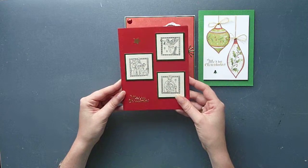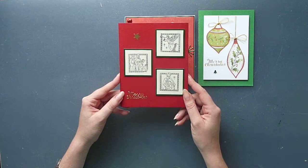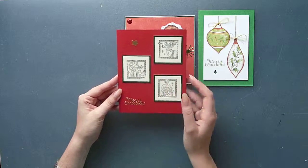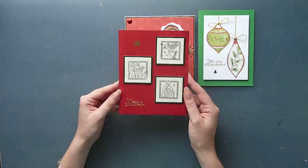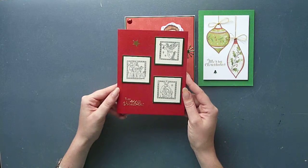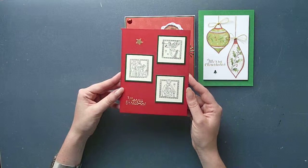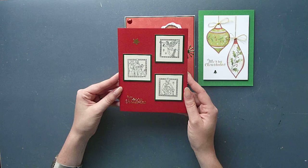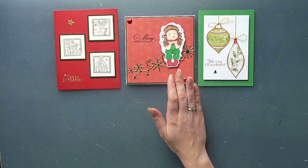Card number three is even simpler — it features stamps that I got last year and completely forgot about. So thank you very much Peggy for the challenge; you made me remember stamps I've never used before. There are actually four stamps in that set but I only used three of them here. Again a bit of mirror card in the back, a sentiment, and a little star. Super simple card — I'll probably add a bit of ribbon or something later, but it's definitely a Christmassy card.